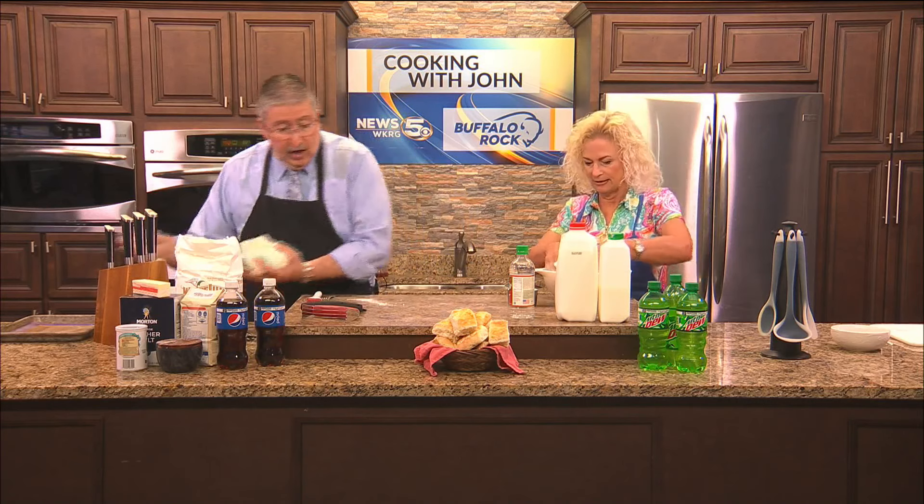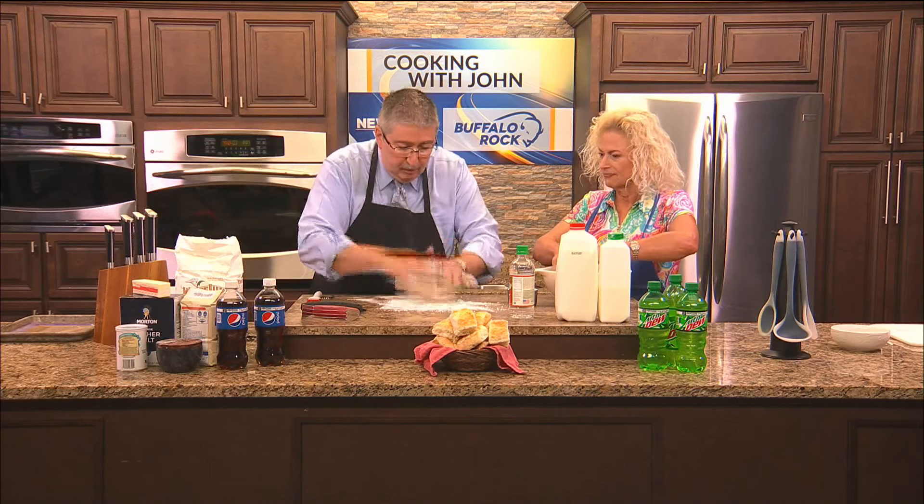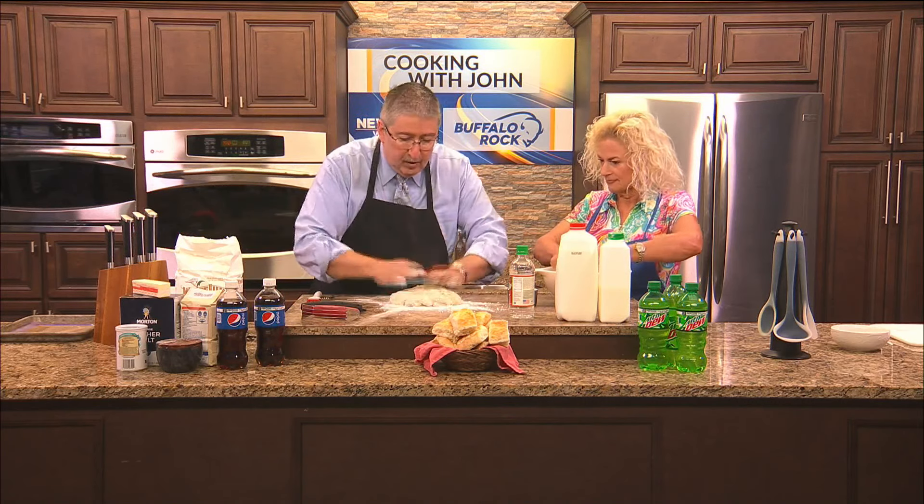Put some flour on your countertop, squish it out, fold it over — maybe fold it over again — and that's it. This is not bread; don't knead it. The more you work this dough, the tougher your biscuits are going to get, so don't work it much at all. I sometimes cut my butter in with a pastry cutter, but I often use the flaking method. My kids got me this pastry scraper one year for Christmas — it's handy for scooping and scraping.